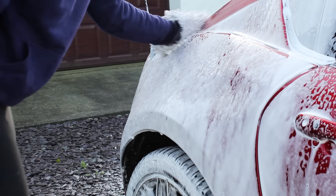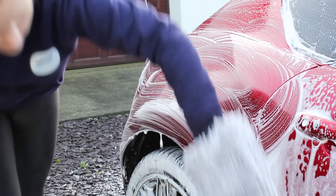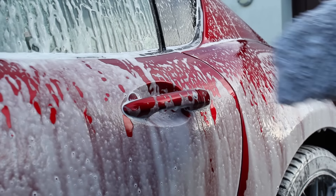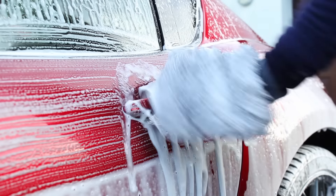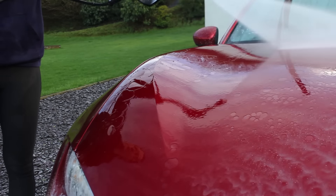In terms of pros, the foam lance method offers more lubrication compared to the two bucket method — having shampoo on the vehicle helps the mitt slide across the panel and feels safer. That's one reason I switched to it on my MX5, as the paintwork is soft and it's an extra precaution. There's also the argument that it uses less water than the two bucket method — you save about 15 litres by dropping one bucket — though foaming the vehicle uses pressure washer water, so it's probably only a marginal saving overall.